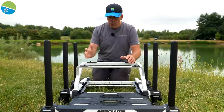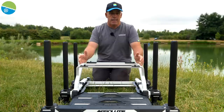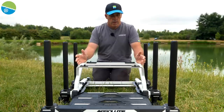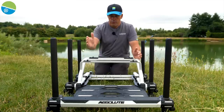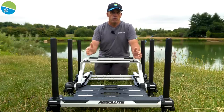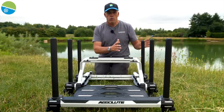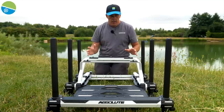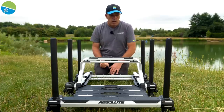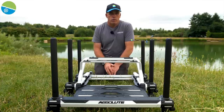The frame looks amazing — super strong — and you can build whatever units you want. Whatever unit you want on first, you put on and customise it to how you want it, which will depend on the package you get. But look at it — it looks absolutely stunning. The development team have done a mega job to make this Absolute Box stand out from any other box on the market.